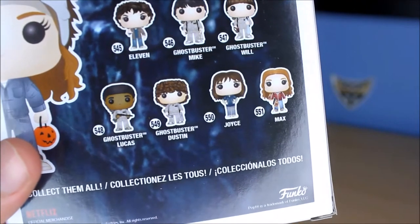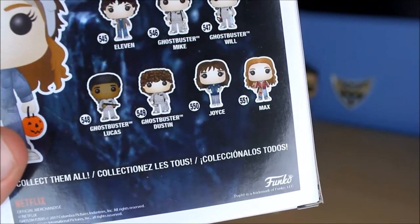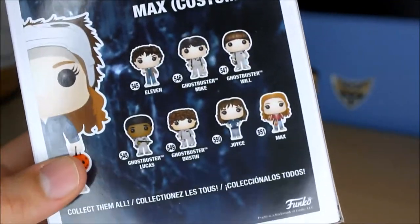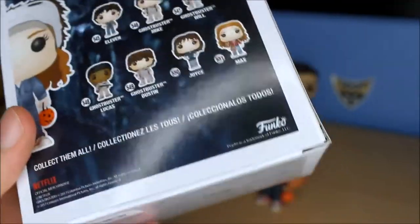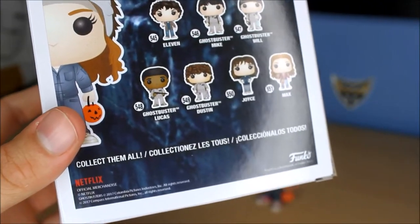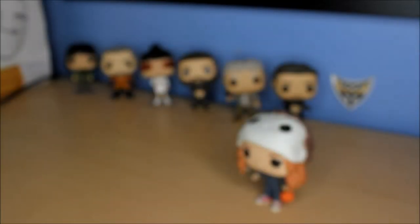Ghostbusters - you can see each person right there. I assume there's going to be a second wave because they have to make one for Billy, and probably for Bob, and several other characters too that aren't shown here.